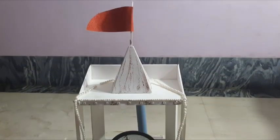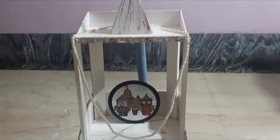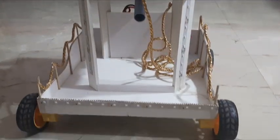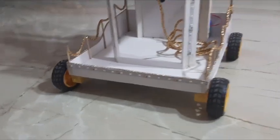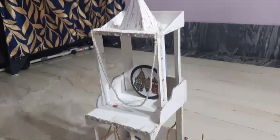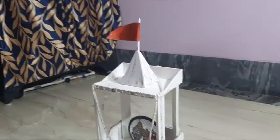On this holy occasion of Rath Yatra, I have made this high-tech chariot or Jagannath Rath. You can see this is simply made of board and some decorative materials. I didn't make it much complicated. I have only implemented some high-tech features on this.